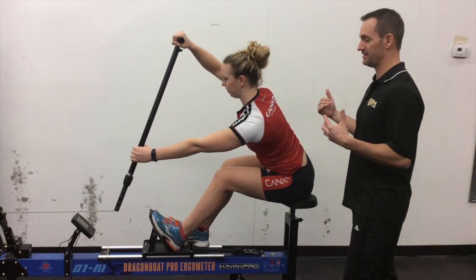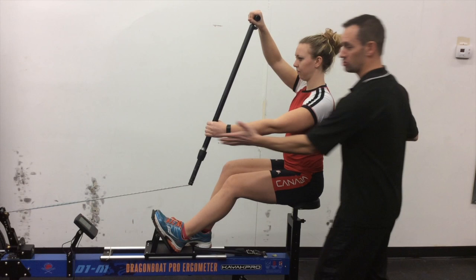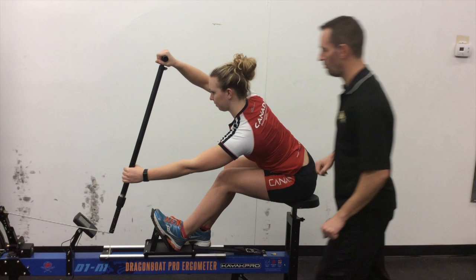Come back to the setup. Straight spine. Good alignment here. Straight line out to the setup. Straight line down to the catch. Her paddle is in the water. She's strong. She's powerful.